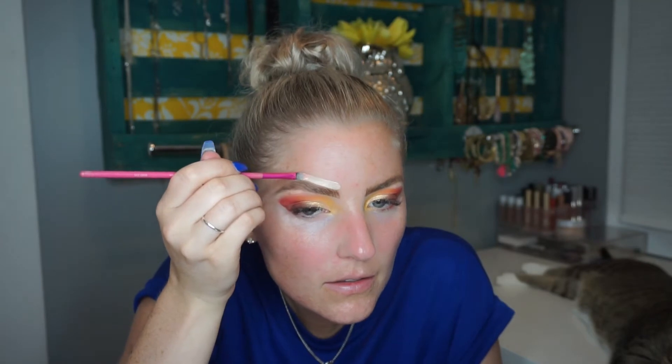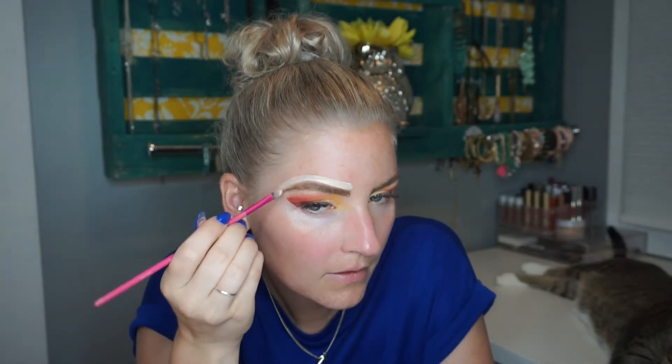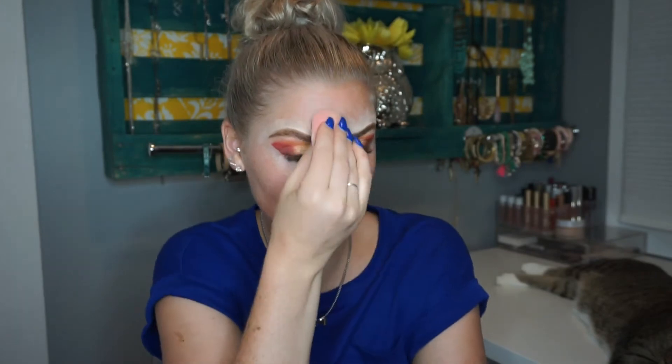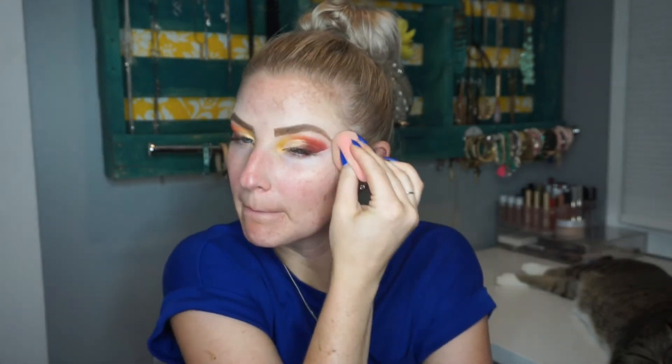I'm going to go in with the brush I used to cut the crease and use that leftover Shape Tape, and I guess you just go around them. These brows are sculpted! I'm just going to take my beauty blender and try to blend that a little bit.